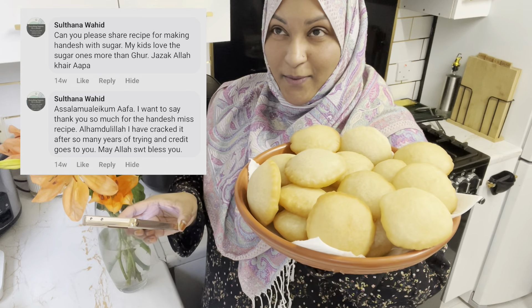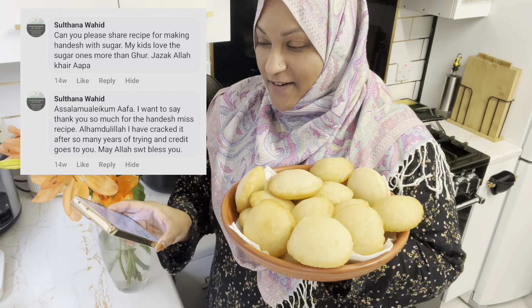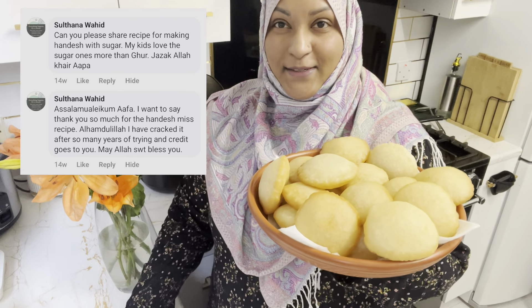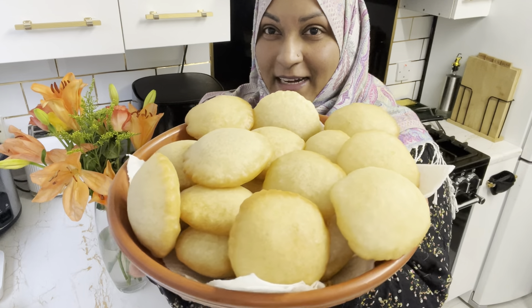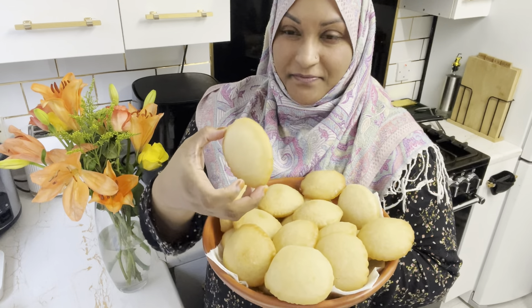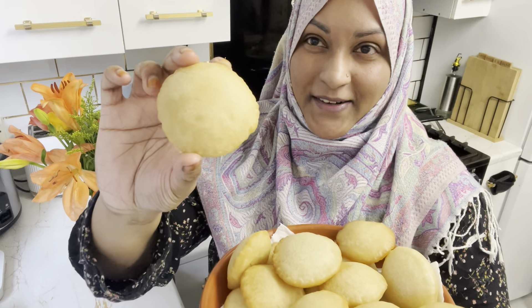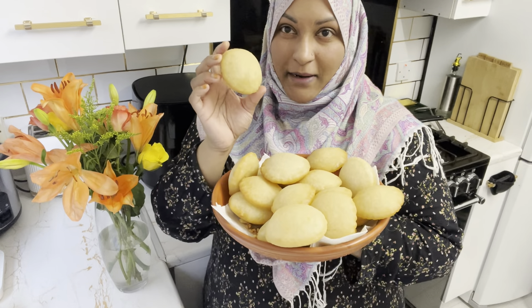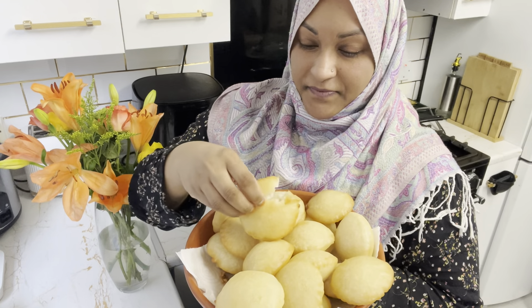After Sultan Wahid and others followed, people were asking if I could try that recipe again. Finally, someone also asked: 'Afa, can you please share the handish recipe with sugar?' So I'm now sharing the sweet handish recipe. I couldn't do it before, but today I finally will.